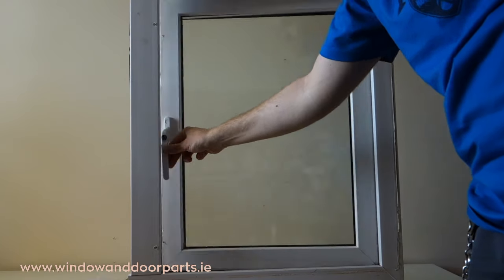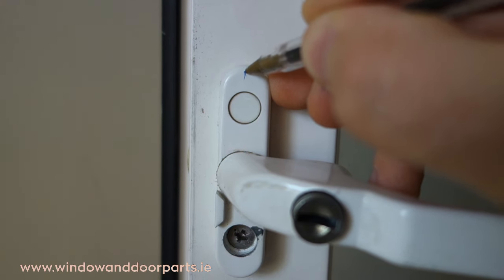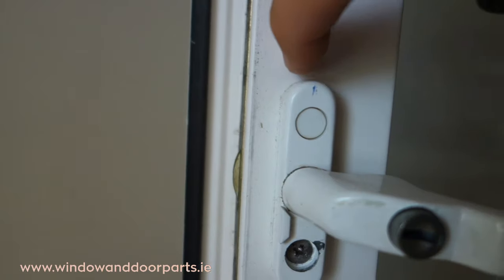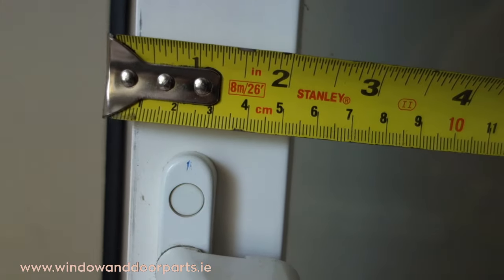There are a couple of things to check to order the right size window lock. The first size we're going to measure is the backset. This is the distance from the edge of the window lock to the centre of the handle. I'm marking it here with biro just so we can see clearly. We can see the backset is 20mm.